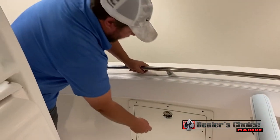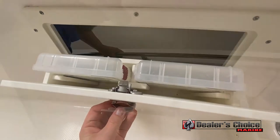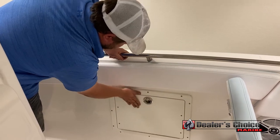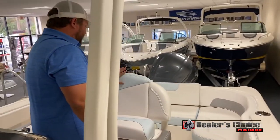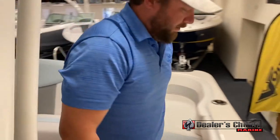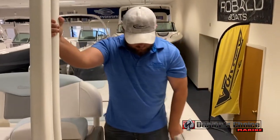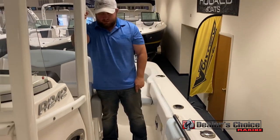Moving towards the back of the boat, you have some fishing tackle storage that slides out of the wall. It also allows for some access if you need to add extra speakers. Going back, we have a high back leaning post with dual flip-up bolsters. The other nice thing are the side panels — when you're riding shotgun on this boat and standing up, your legs aren't hitting any type of hard material. You're always on the cushions.